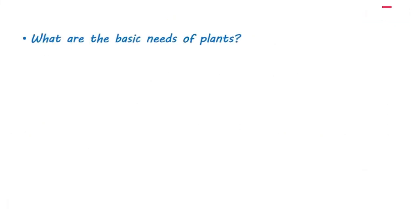What are the basic needs of plants? The basic needs of plants are water, sunlight, carbon dioxide, and nutrients. Do plants need soil? Yes, plants need soil, but soil isn't a basic need, as there are some plants that don't need soil and grow on other plants or on water.